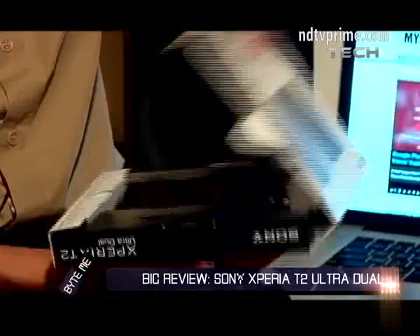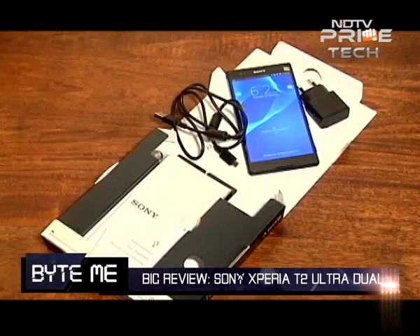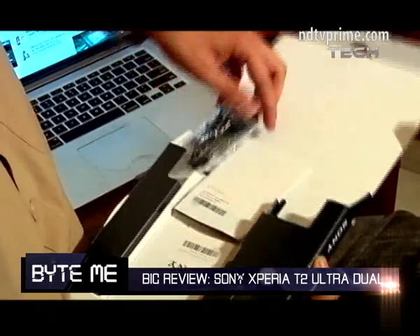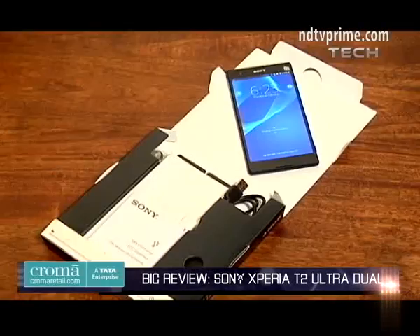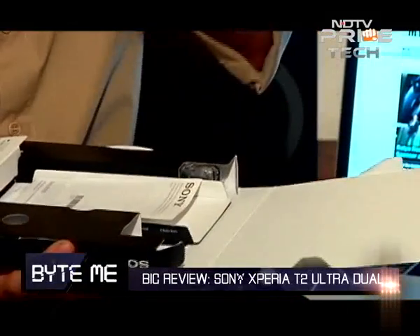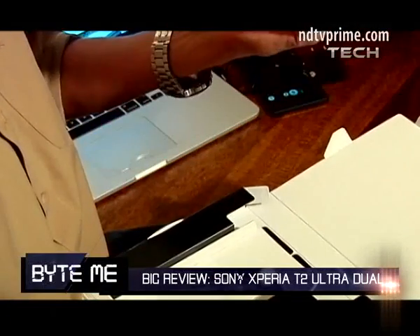Let me unbox the device. Here we have the device, standard Sony earphones, the USB cable, this is the power adapter and a couple of Sony manuals.